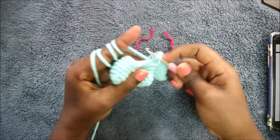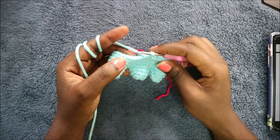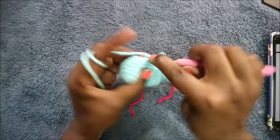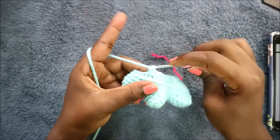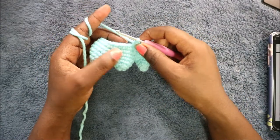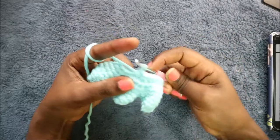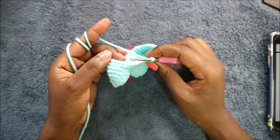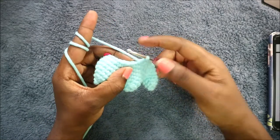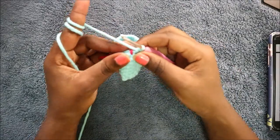After the seven single crochets, decrease in the next two stitches. Then do 14 single crochets: one, two, three — continue until you have 14. After the 14 single crochets, decrease again, then in the remaining seven stitches do single crochet for a total of 30 stitches.